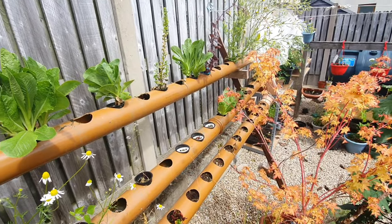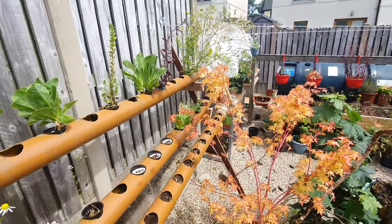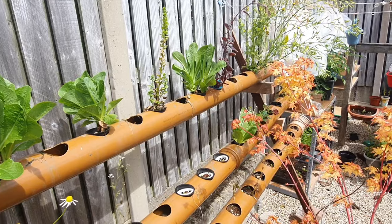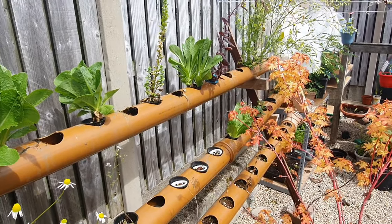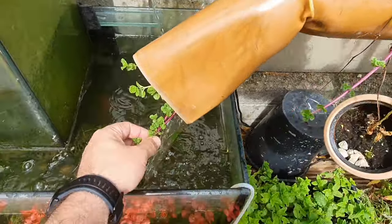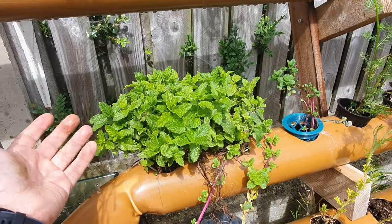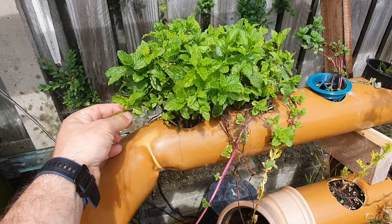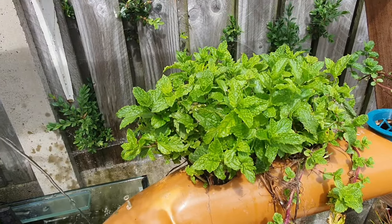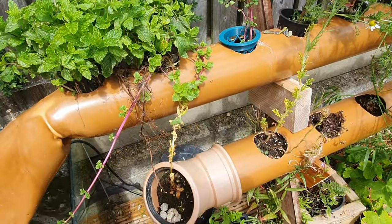I've even got avocado pits that have grown on — a couple of them have produced some really nice healthy leaves and they are now planted in soil. Give it about 12 years and we'll have some avocados! I've got a couple of strawberries down there that are flowering as well. They didn't put out huge strawberries but the ones they put out were super tasty. I've got my mint down here at the end — you have to be careful because mint will grow crazy. I mainly use it for tea. I pick the ends and then it shoots out a couple more. I've propagated some extra mint from it because it grows so incredibly quickly.